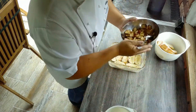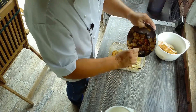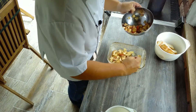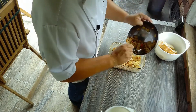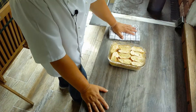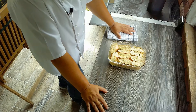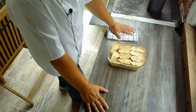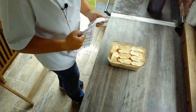Die Form habe ich vorher ein bisschen mit Margarine ausgestrichen. Auf die Schicht Brot kommen jetzt unsere Äpfel, die wir darauf verteilen. Der Scheiterhaufen ist jetzt fertig geschichtet — egal wie viele Schichten du machst, die letzte Schicht ist immer das Brot. Und darauf habe ich die restliche Eiermilch verteilt. Jetzt kommt es ins Rohr bei 170–180 Grad, einmal 20 Minuten.